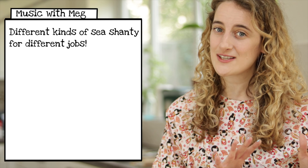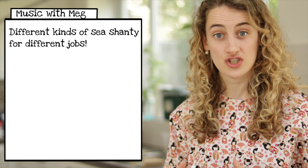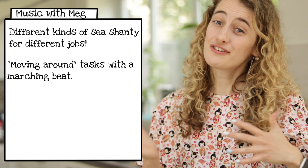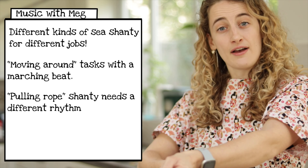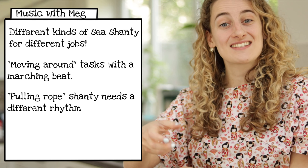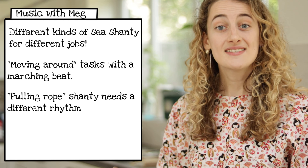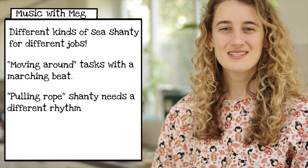It was a little bit easier than trying to do the activity without the music. As you can see, adding a song with a rhythm helps us all to move at the same time. On ships they even had different types of song for different tasks — shanties for tasks involving moving around the ship needed more of a marching rhythm, while a shanty for pulling a rope needed a break for sailors to adjust their grip, so it would be more like a pull and stop, pull and stop.